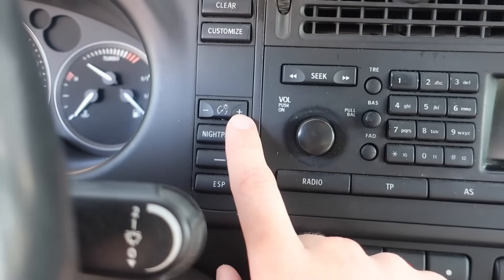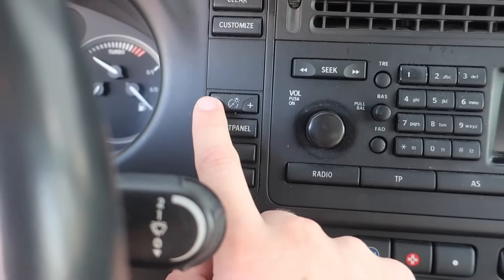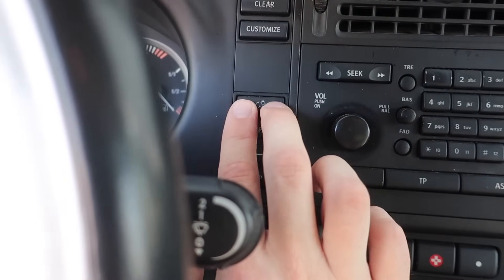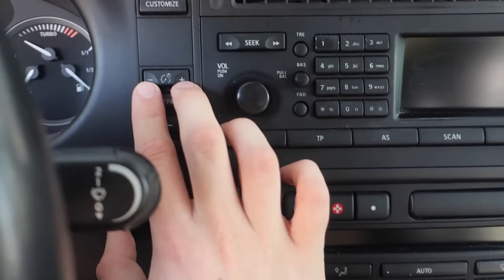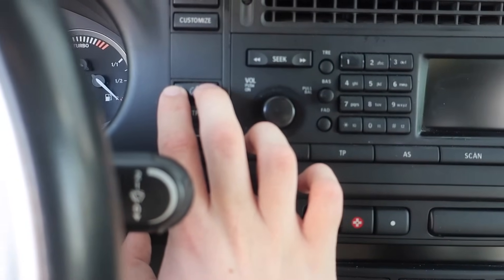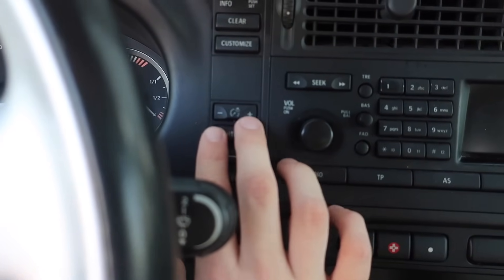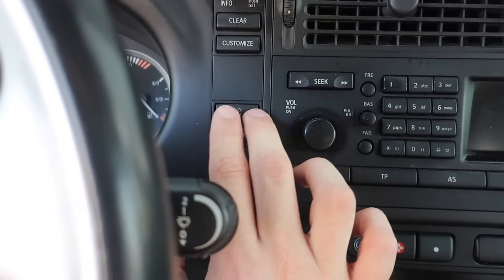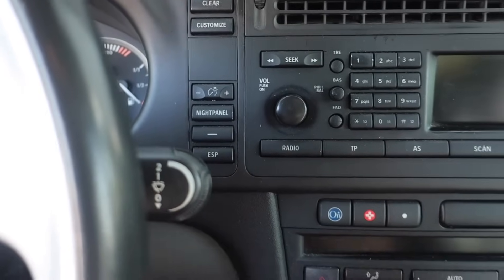Right above the night panel button, there's another button that's hardly ever used. It adjusts the brightness of the instrument cluster and all the interior lights. I've used it a couple of times — like when my eyes are strained and I need to turn it down, or when things seem too dim and I need to turn it up. Just a nice little adjustment to have.